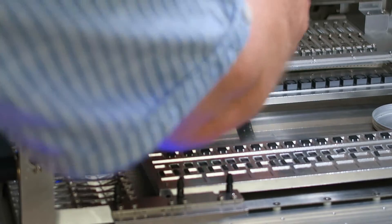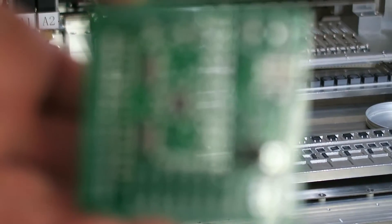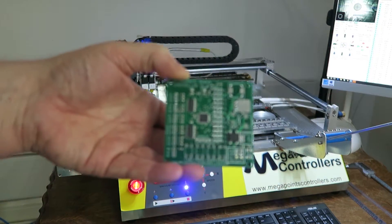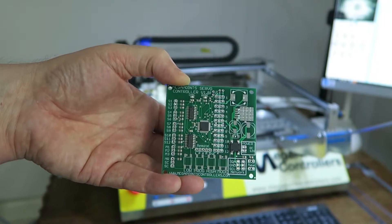Let's see what we have. Here's the first board — zoom out. So we just placed all those components. We'll do that again now and let you see in a bit more detail.